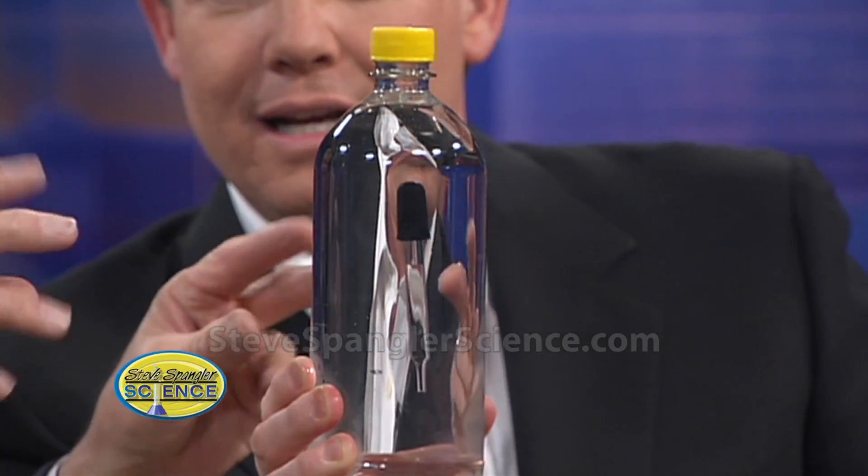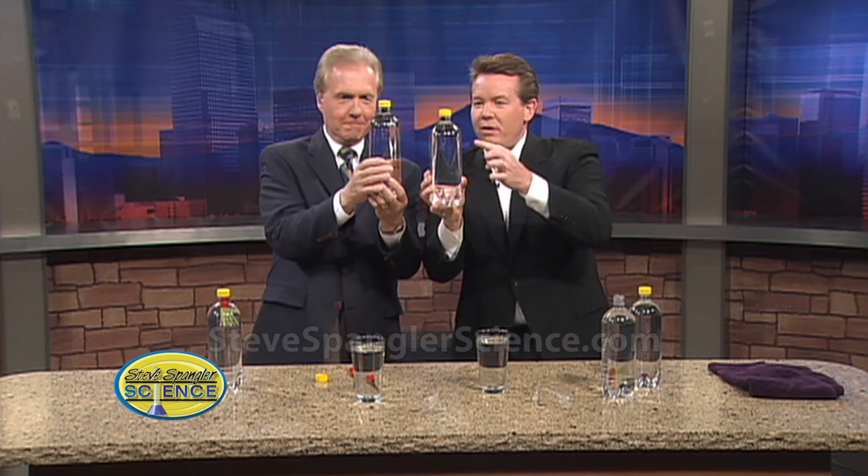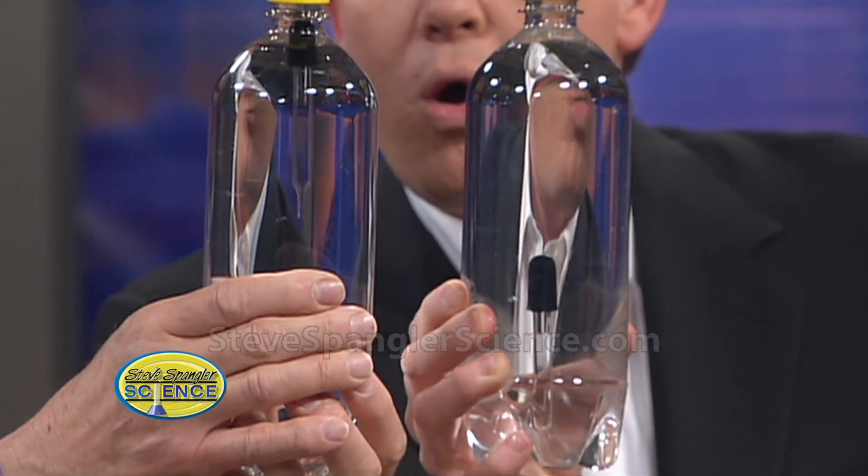Watch this as you squeeze. I made one for you right there — here's yours, so you get to play as well. So here's the Cartesian diver: as you squeeze, water goes up inside the eyedropper and it falls down. Mine's really diving well!